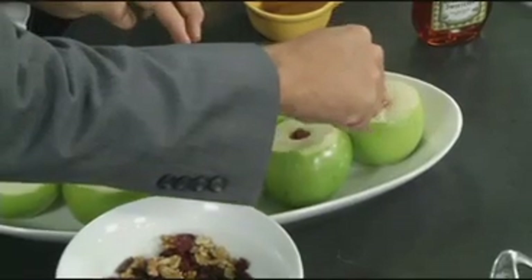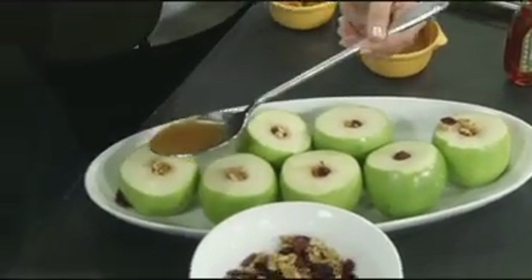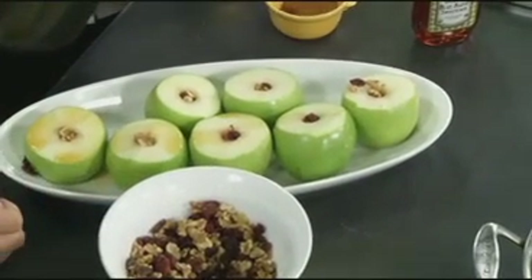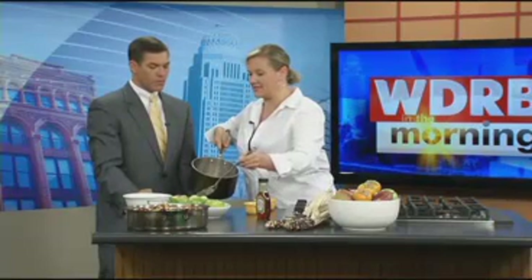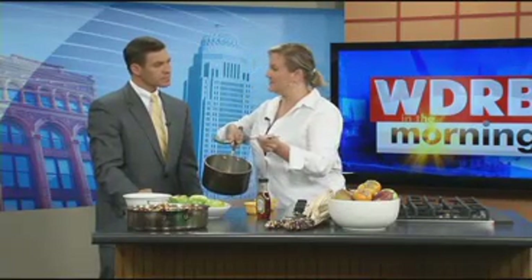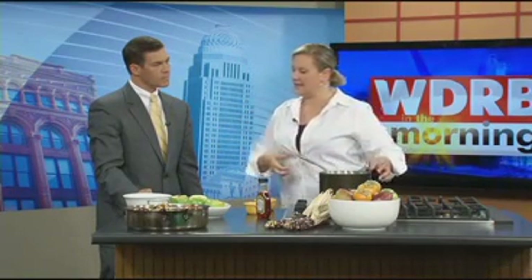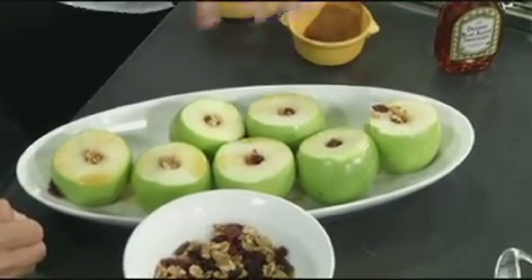Our apples are stuffed with cranberries and walnuts. You just baste these with this glaze. You want to cover them and bake them for about 25 minutes, depending on how well done you like them. I like mine still a little bit crisp, so that's about 20 to 25 minutes. If you want them a little bit softer, just let them go longer. Make sure you cover them really tightly with aluminum foil and they'll steam. And then when you're finished, put the rest of the glaze on.